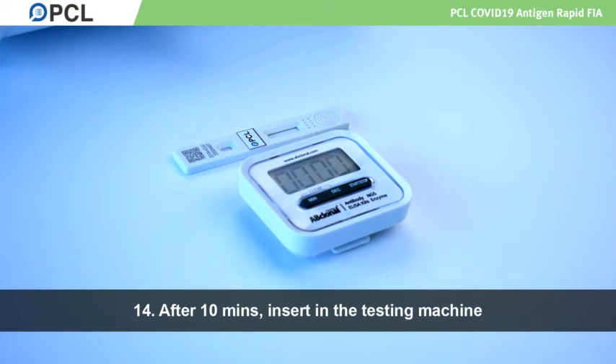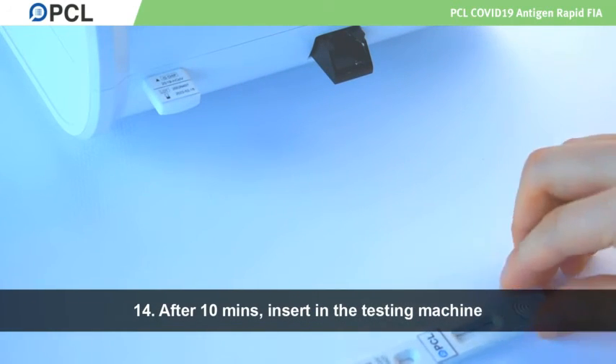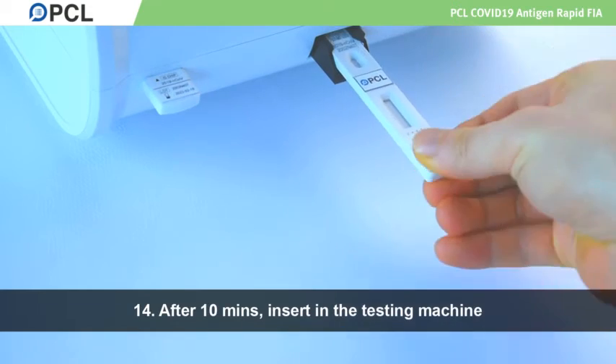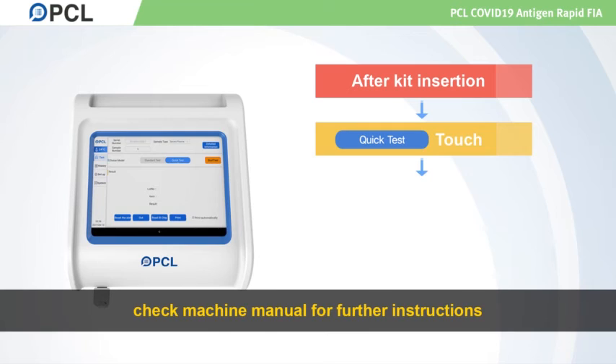Wait ten minutes and insert the testing kit into the testing machine. Check the machine manual for further instruction.